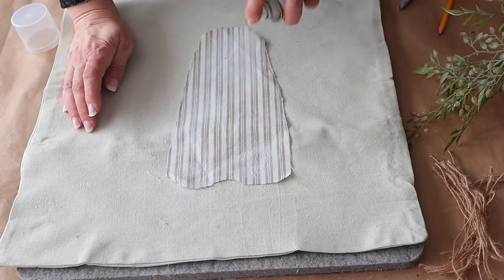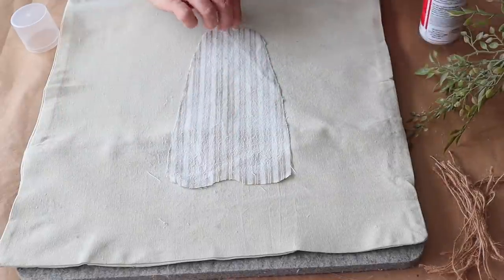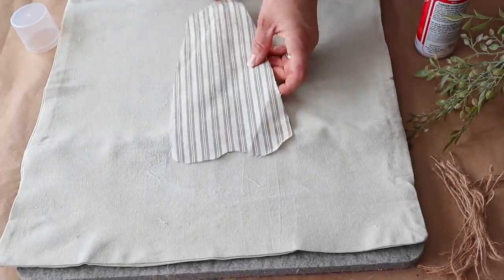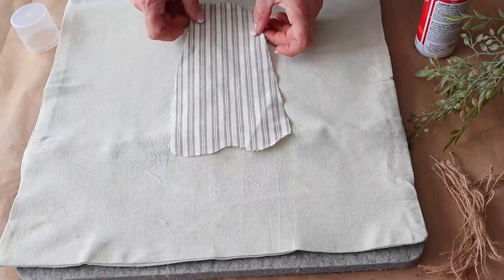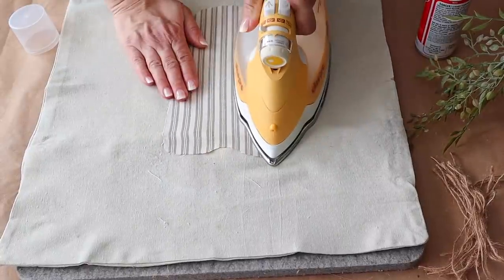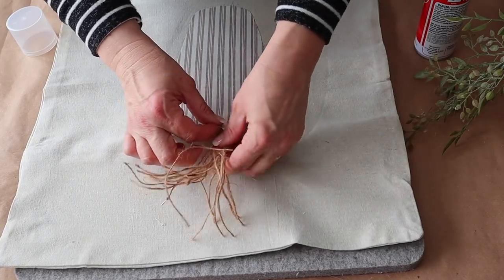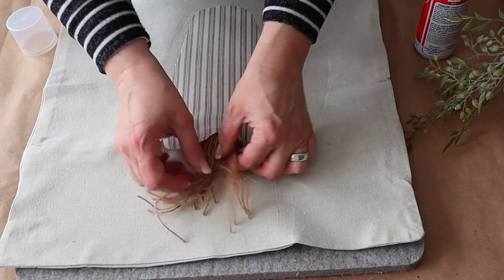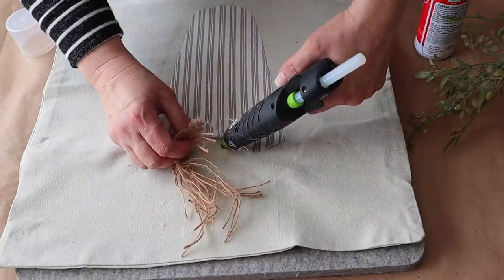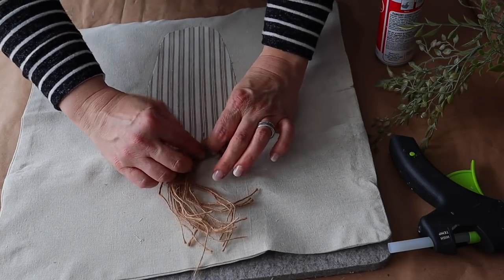Next I'm going to apply the spray adhesive to the back of the fabric, then turn it around and place it on my pillow cover, then use my iron to attach it. If you don't have spray adhesive you can use hot glue, but with hot glue you may see it underneath your pattern a little bit. The nice thing about spray adhesive is it makes it nice and flat. Next I cut some strips of twine and I'm going to tuck that in underneath the top of the carrot.